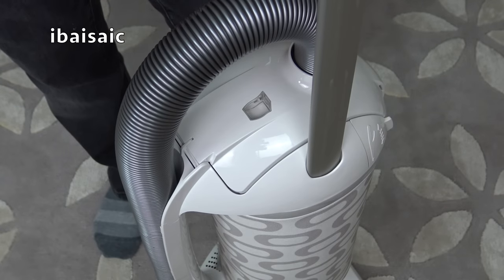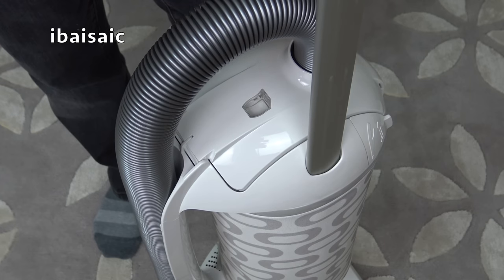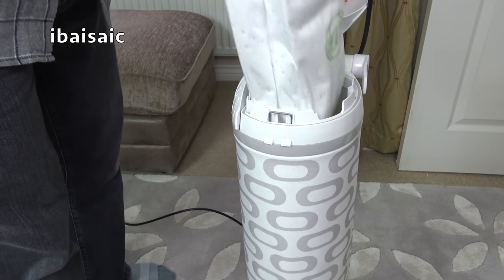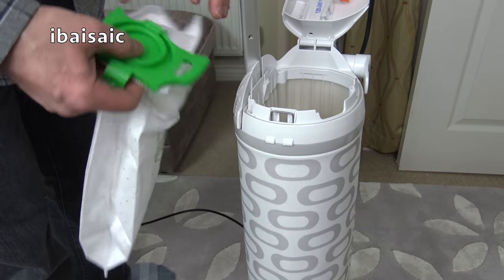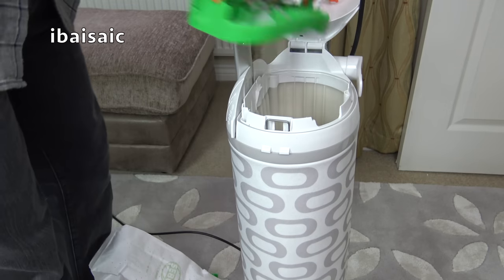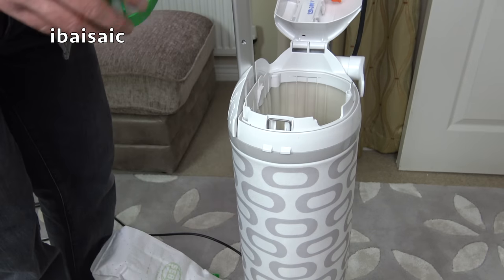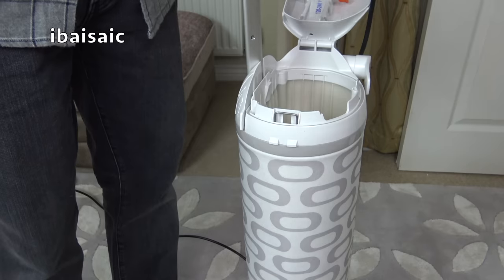There's a check bag indicator at the top of the bag housing. That will fluctuate orange as you're using the machine. If there's a blockage, it will turn all orange, and it will gradually show orange as the bag fills. To gain access to the bag, you simply lift this lever here and the bag lifts out. You can actually seal the top to keep the dust in as you're carrying it to the bin, and then slot in a new bag. Underneath the bag in the bag housing there is another filter — the pre-motor filter — and that just lifts out. It's supposed to be replaced from time to time. Right underneath there is the suction motor.